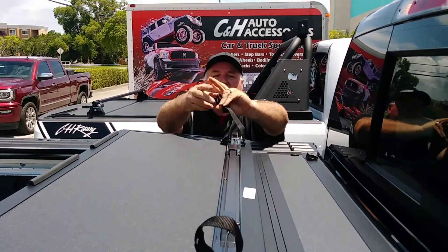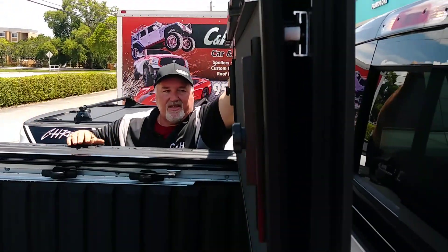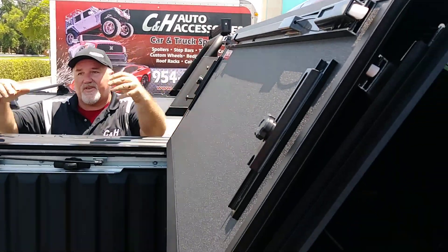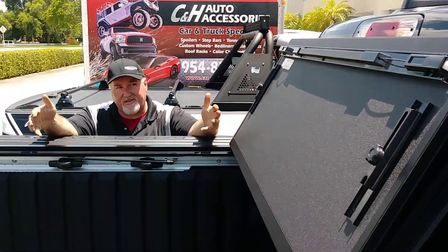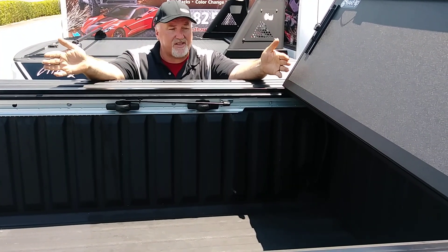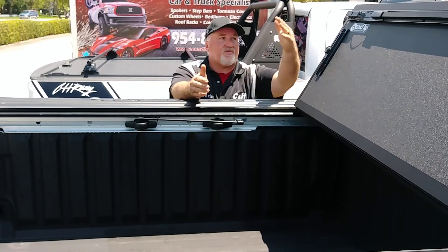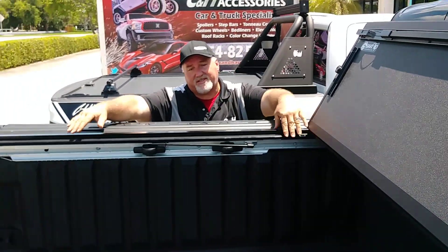You don't have to worry about the wind catching this and flipping it out on you. When not in use, you just take this and stick it right in there. What's really nice is the extra pull — that's right. Whether you've got a motorcycle, something very large, an ATV, a couch, whatever it is, you need all that space. Unlike a traditional two-fold cover which would stop right about here, this one folds up and gives you full access to the bed.